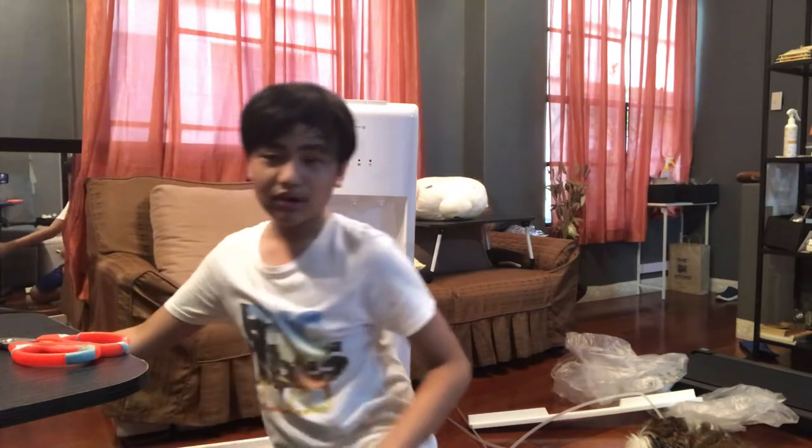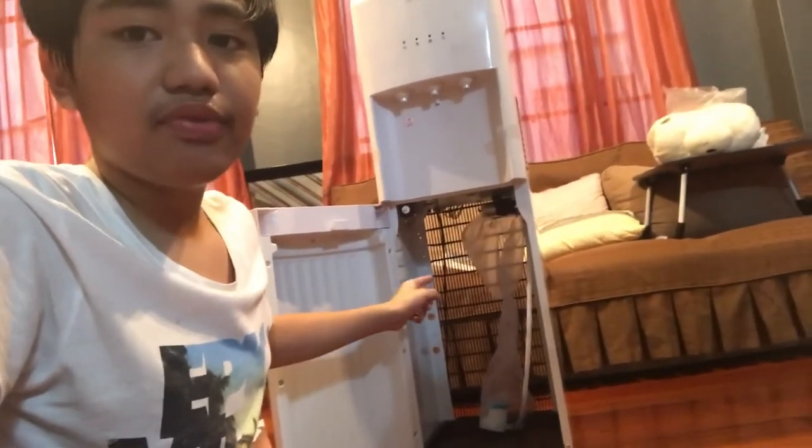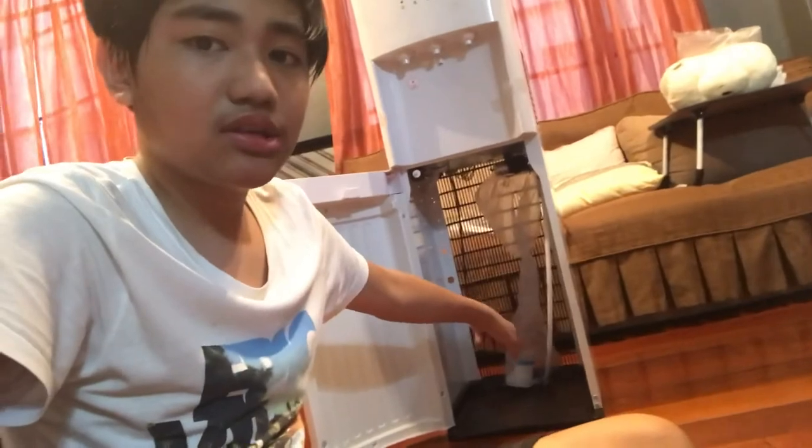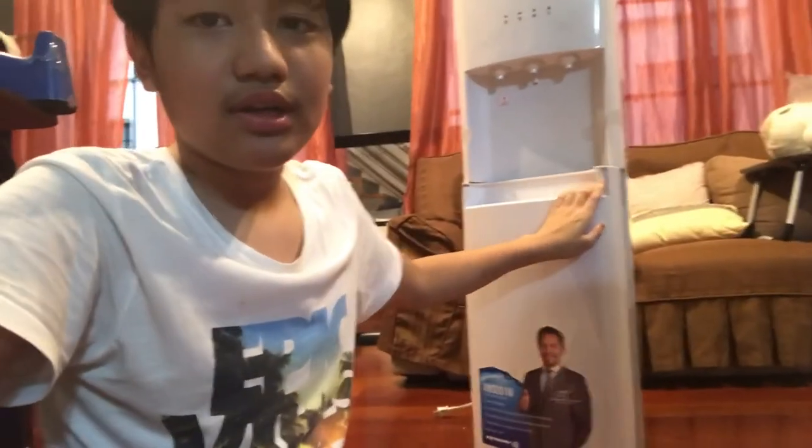You can buy this water dispenser on Lazada, Shopee, or visit their extreme stores — I'll put the link in the description box below. The feature of this product is that you don't have to carry the water gallon; you just put it here and attach it. The item is good.